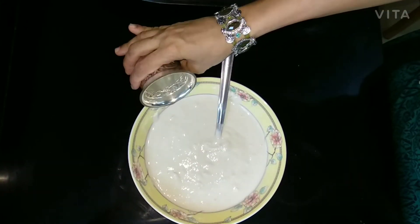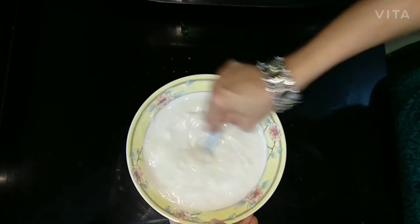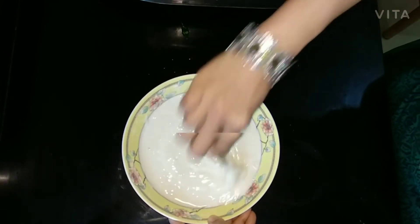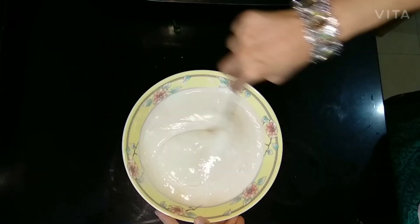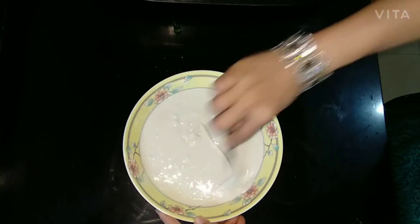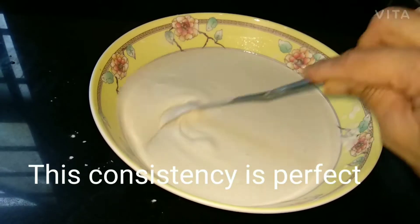Mix thoroughly — no lumps should be there. This consistency is perfect for frying the gobies.